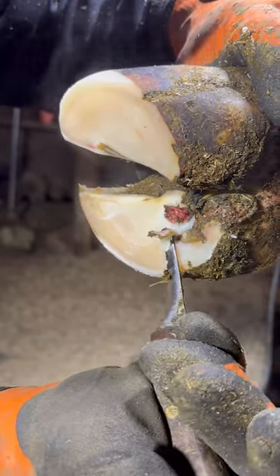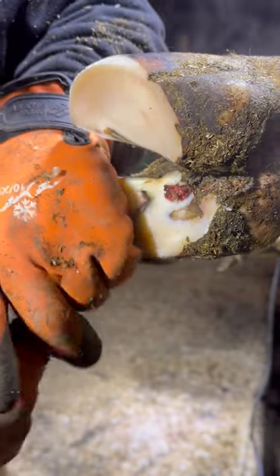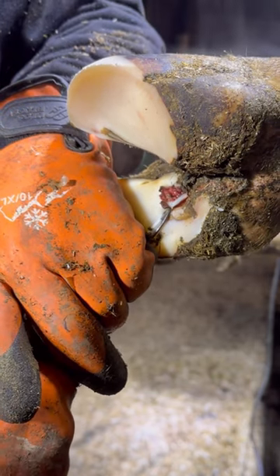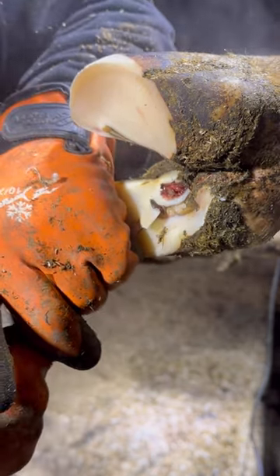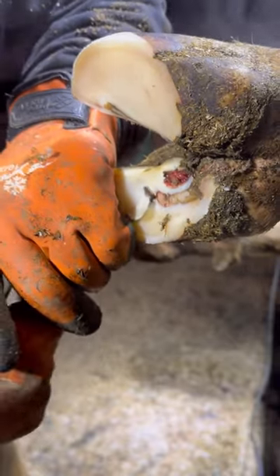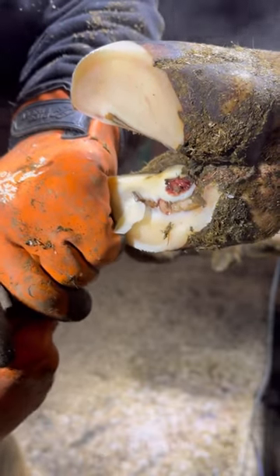So while we're trimming out this ulcer, one thing to take note of is that while I'm trimming away the separated sole, I'm trying not to bump that ulcer, but you can see that the ulcer is already through that separated sole. In turn, when we take this hoof off, that sole ulcer will actually protrude.